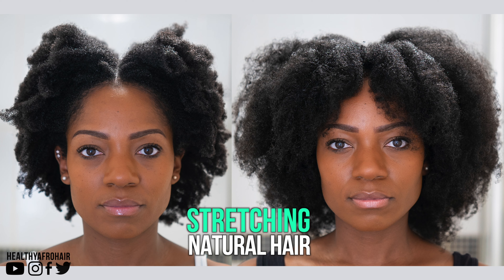Hey guys, welcome back to my channel. So for today's video, I'm sharing with you a really easy and simple way to stretch your natural hair using flexi rods.